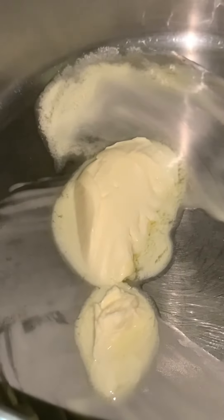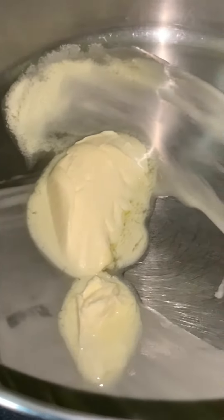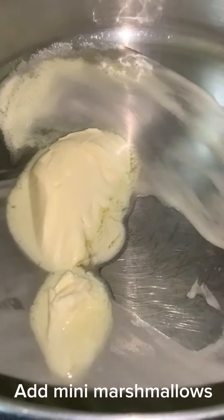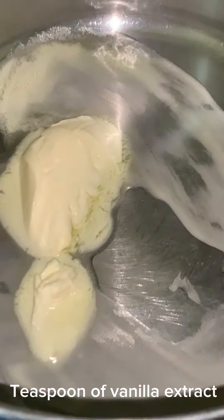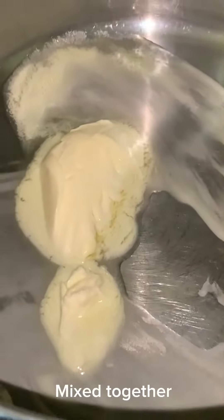Melt a quarter cup of margarine on low heat. Once this is melted, I'm going to add my mini marshmallows and a teaspoon of vanilla extract and mix it together on low.